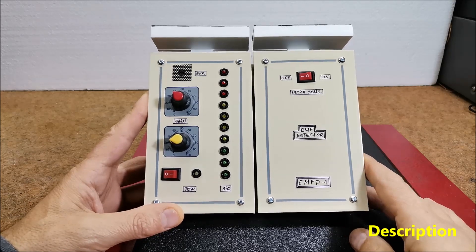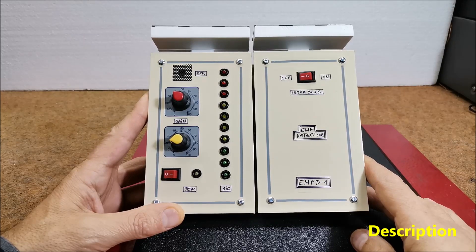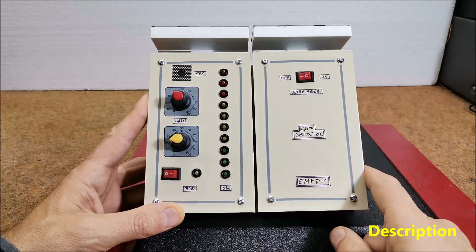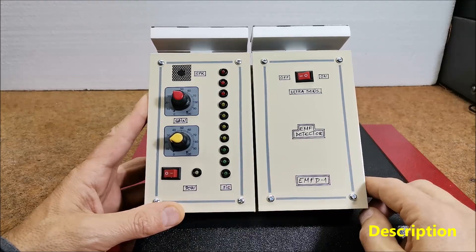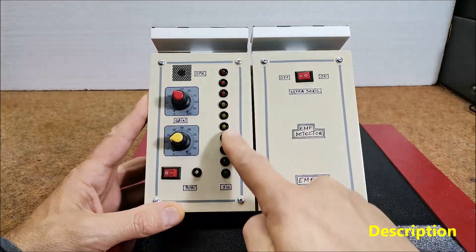The EMF detector introduced in this project is based on the Arduino Nano microcontroller and is extremely sensitive. The device can also be called an EMF meter and it can measure the relative strength of a field using a scale of 10 LEDs.